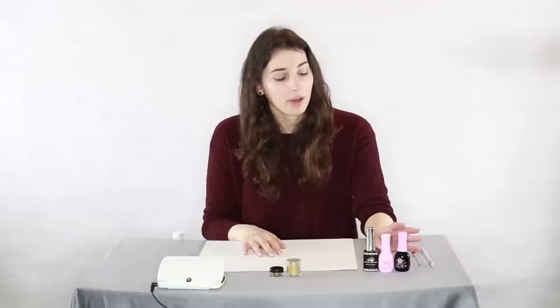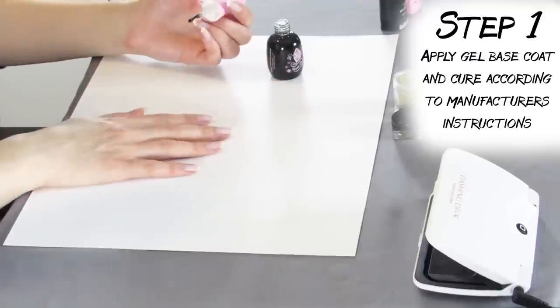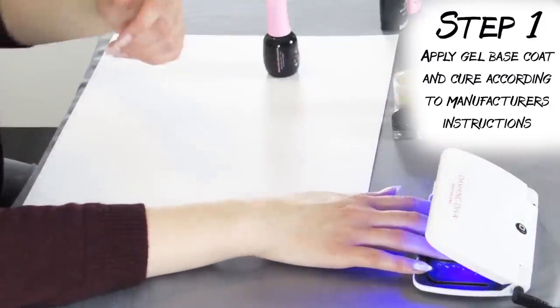This tutorial is gonna be a little bit different because we're not using polish. You can do this in polish but it's really not gonna last very well, so we're gonna do this in gel polish. Just like you would with regular polish, we're gonna go in with our base coat — if you don't use the base coat when you're using gel polish, your color won't even stick to your nails — and then we're gonna cure this under the LED lamp.